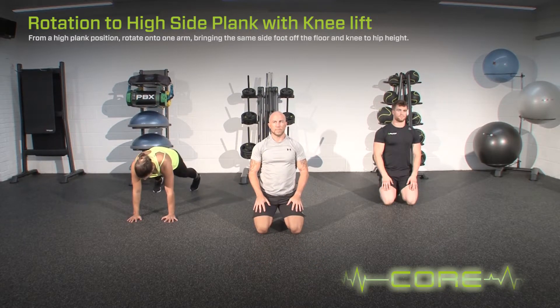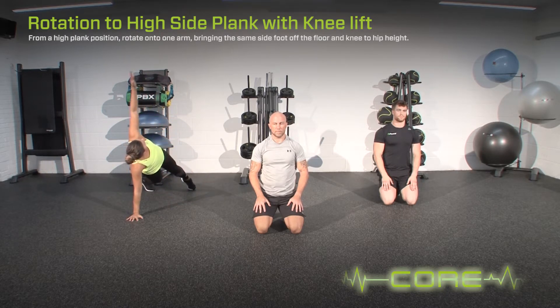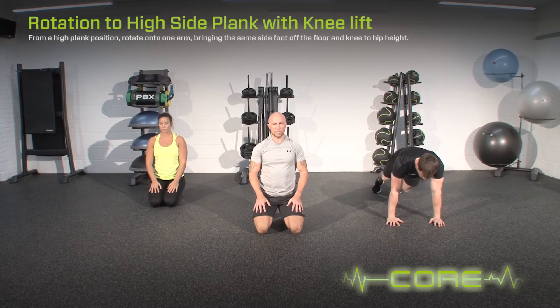To regress the exercise, remove the knee lift. To progress the exercise, extend the knee on the lift.